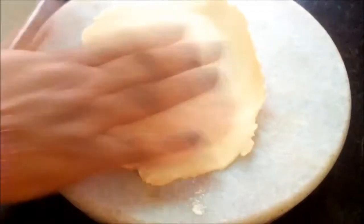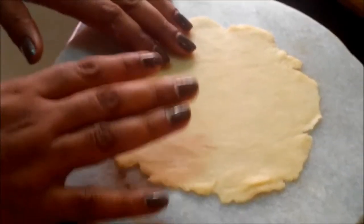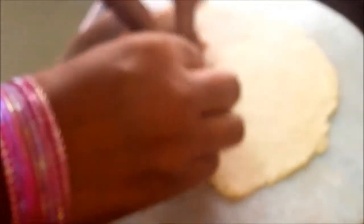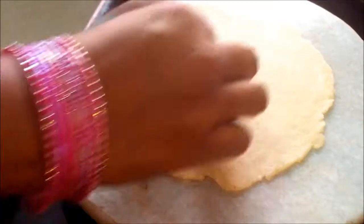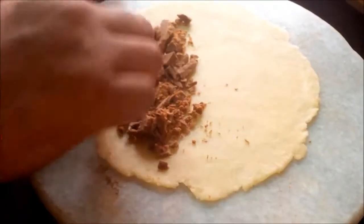Press it a little from both sides, sprinkle some dry flour, and start rolling with your rolling pin. Roll it as thin as you can. Now it's time for stuffing. We need to sprinkle our chocolate onto this flatbread — that's enough. And we should make a nice roll.